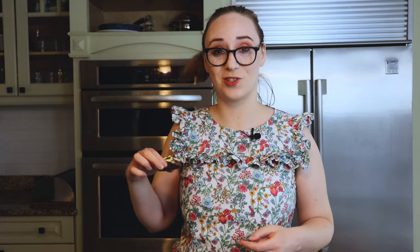Thank you so much for being here. Don't forget to give this video a like if you like it, and subscribe if you want to see more videos like this. Have a great rest of your week. I'm Emily and I'll see you next Thursday. Nanaimo bars — delicious.